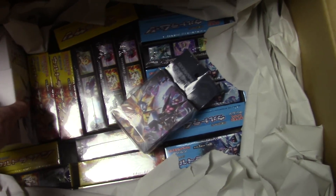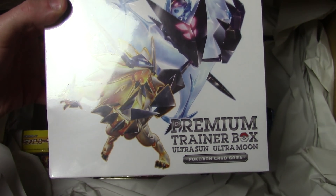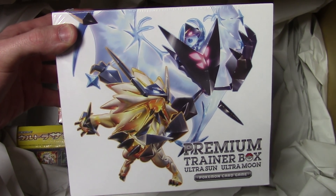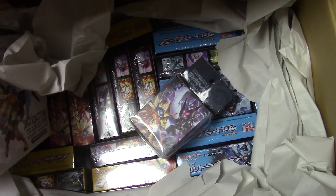And the last thing we have in here is the Ultra Sun Ultra Moon Premium Trainer box. That's going to contain a bunch of goodies, some cool trainer cards, and then 10 packs of each expansion.